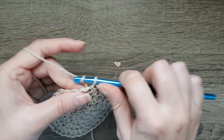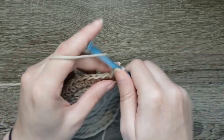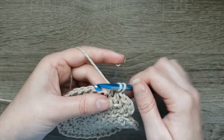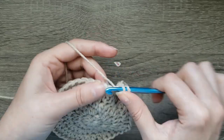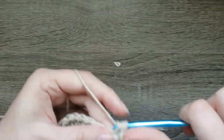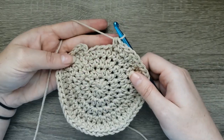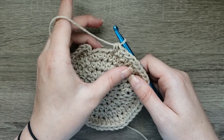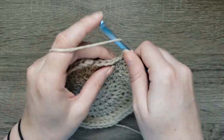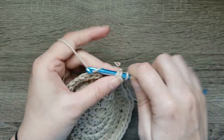For round five, chain one, two half double crochet in the next stitch, half double crochet in the next three stitches. You're going to repeat two half double crochet in the next stitch, half double crochet in the next three stitches, nine times. Once you've completed the repeats, half double crochet in each stitch around — you're going to have four stitches left. Half double crochet in the last four stitches for a total of 49 stitches.